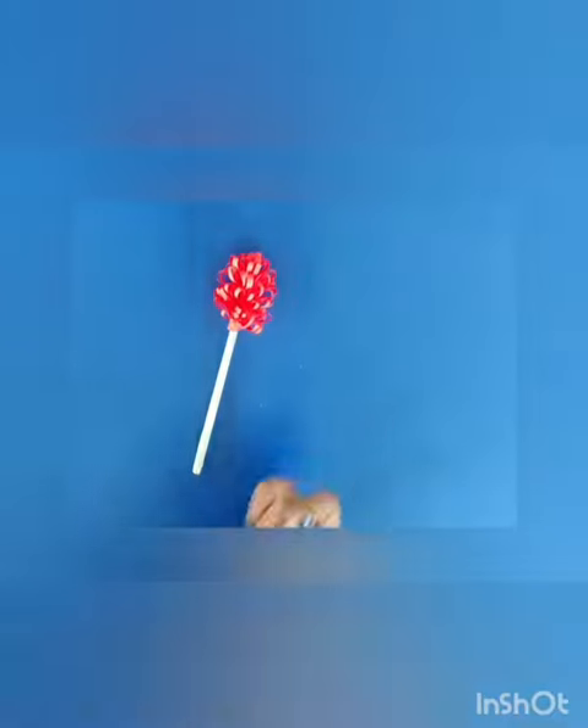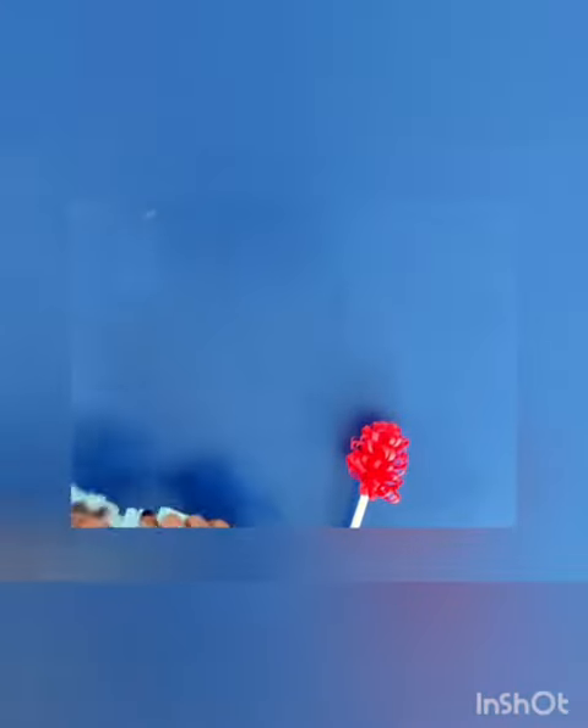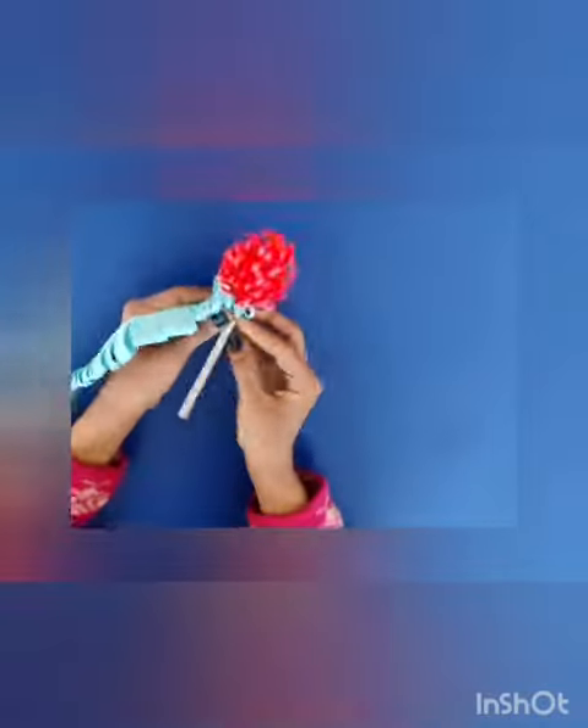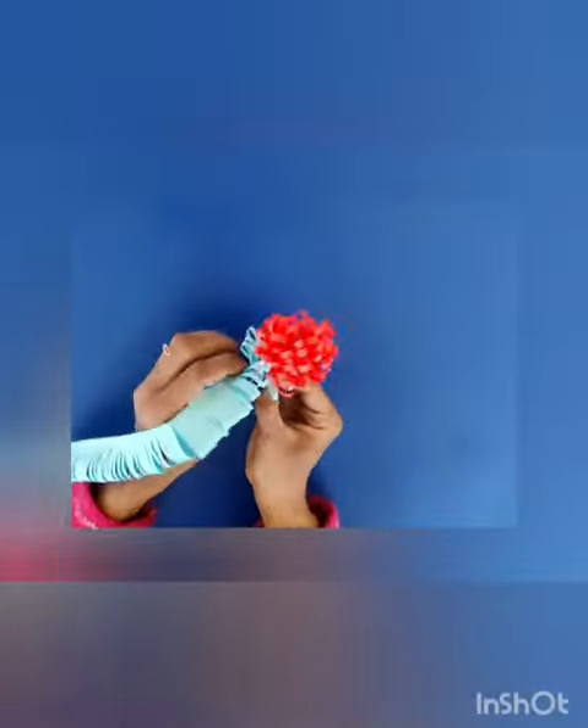Make another paper strip using the same procedure, and then apply glue on that also, and then stick it too on the paper stick as shown.